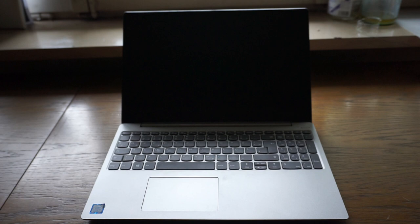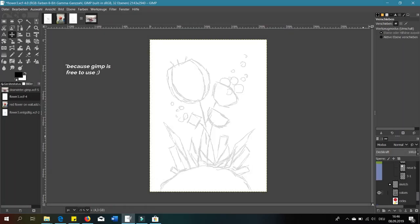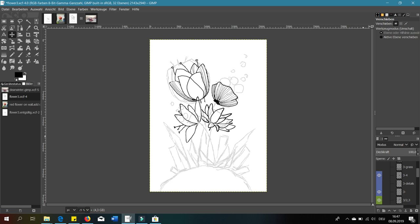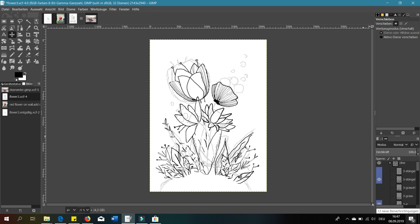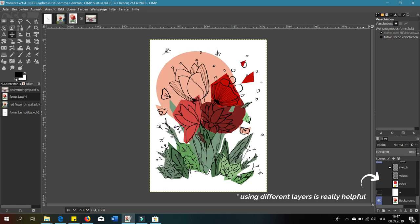For that I used the program GIMP. My main focus was on putting all the values right so it looked well balanced. I changed the shapes a lot and experimented with different flowers and forms. After I had put in some work I was really happy with the result.